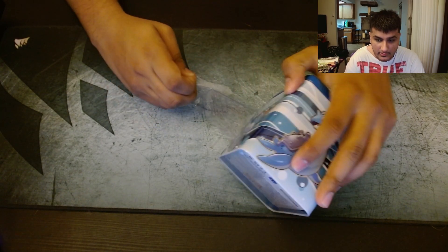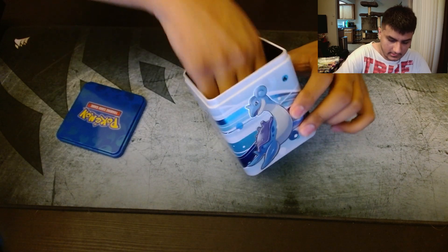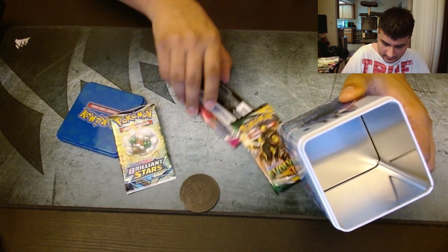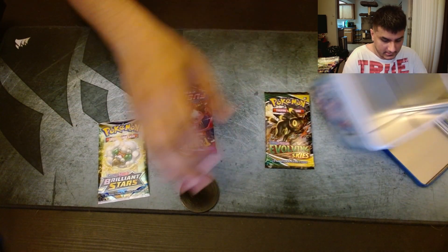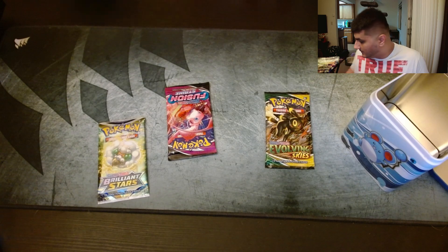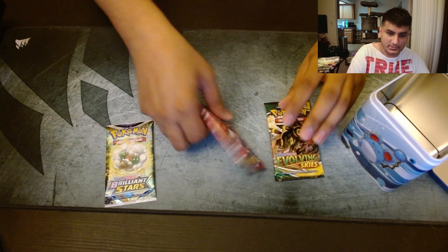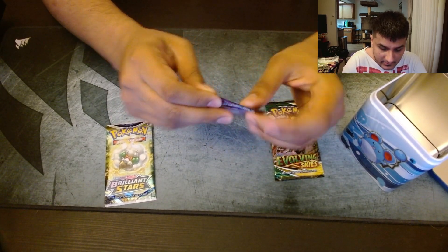I don't know anyone who hates Lapras — I think it's just a universal favorite. I like this artwork. And same thing as before: Brilliant Stars, Fusion Strike, and Evolving Skies, with the same Zeraora coin. So we'll start off with Fusion Strike again. At this point I'm not expecting anything from Fusion Strike — it's just such a bad pull rate.